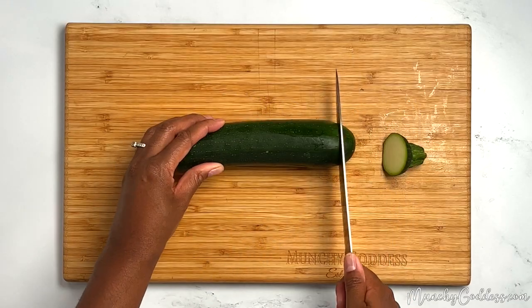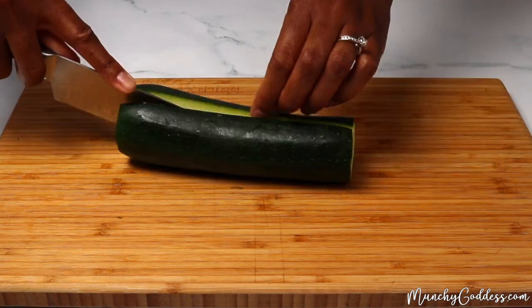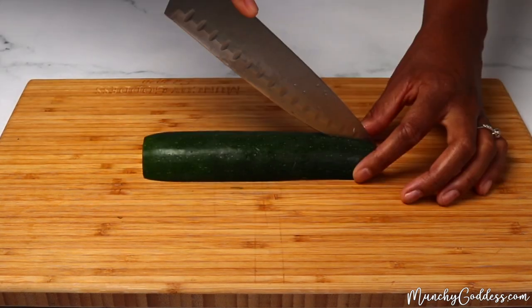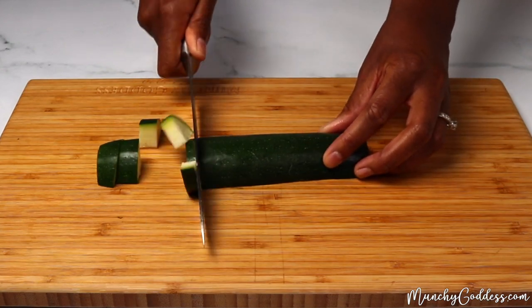Start by removing the outer edges of the zucchini. Then slice the zucchini in half lengthwise and then slice those slices in half lengthwise. From here, chop the zucchini into one-inch pieces.